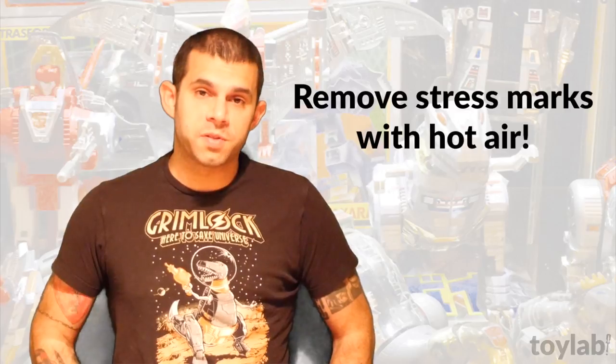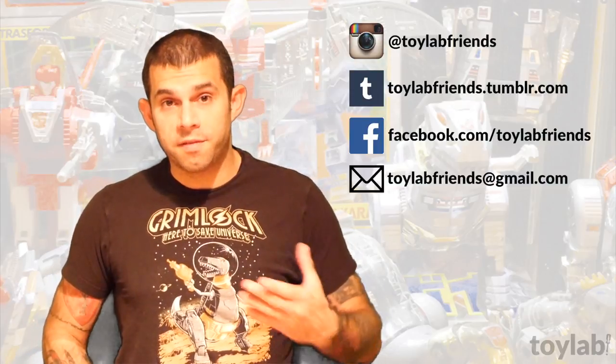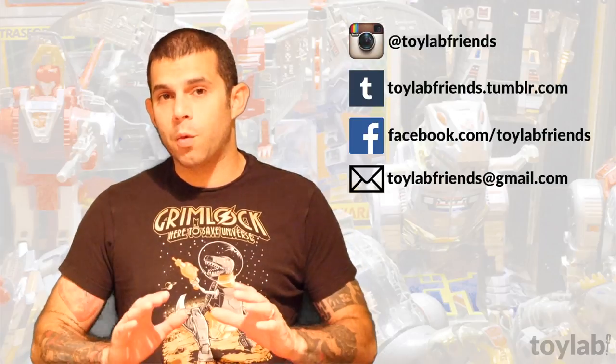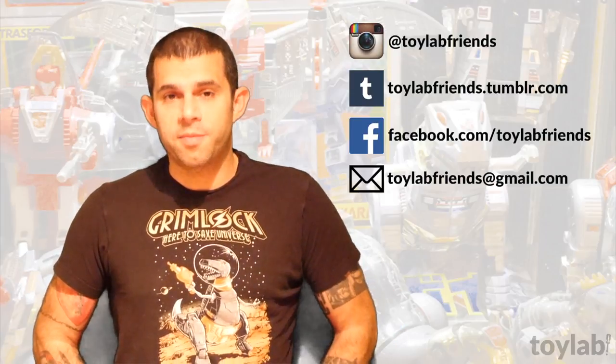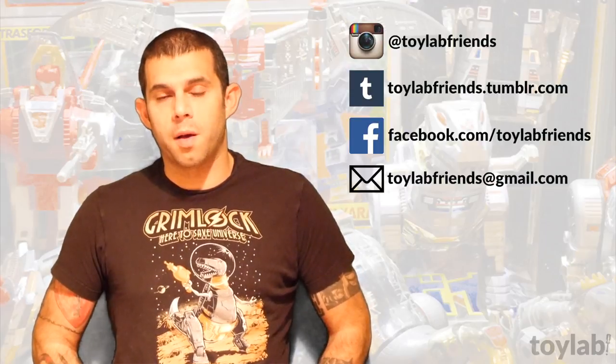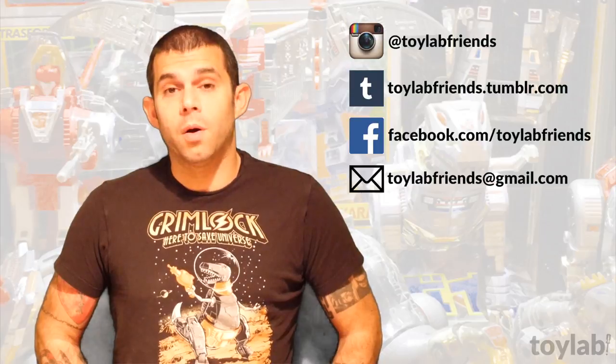And that's it for this episode of Toy Lab. Be sure to find us on Instagram, Tumblr, and Facebook. Our username everywhere is ToyLabFriends, and you can email us at ToyLabFriends at gmail.com. I'm Ronan Kaufman. Thanks for watching, and we'll see you next time on Toy Lab.